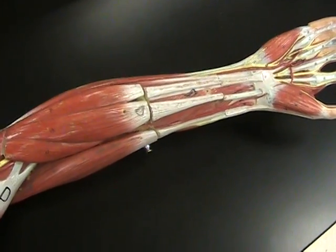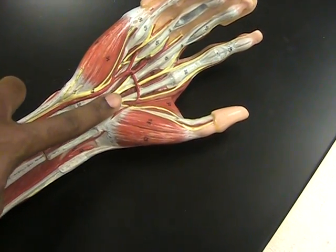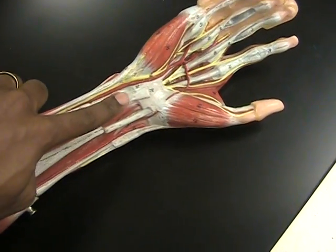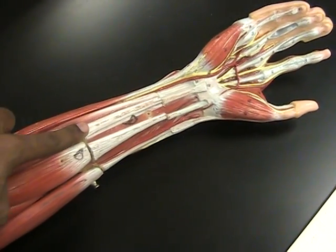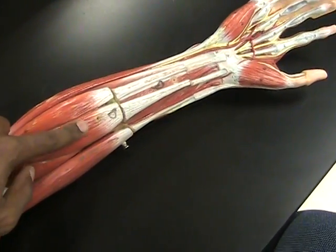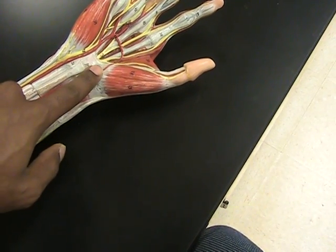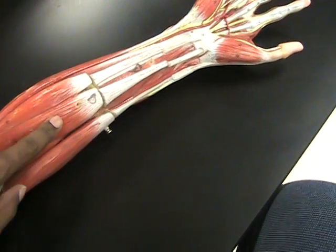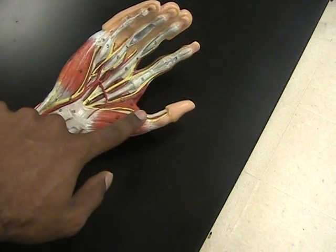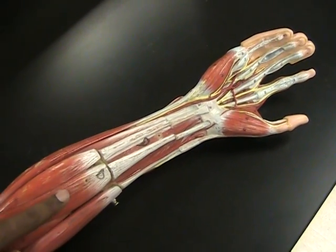Now we're definitely on the front of the arm. This muscle here — if you just follow the muscle and tendon all the way up, you'll see it goes to the palm of the hand — that's got to be the palmaris longus. Palmaris because it inserts into the palm, and longus because of how long the muscle and tendon are. Just beside it is the flexor carpi radialis: a flexor because it's on the front, carpi because it goes up to flex your wrist, and radialis because it's closest to your thumb, putting it right beside the radius bone.